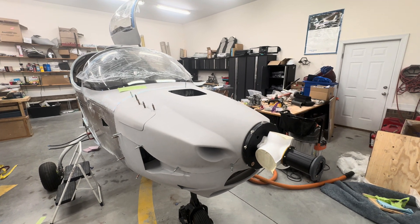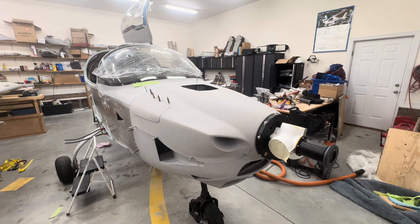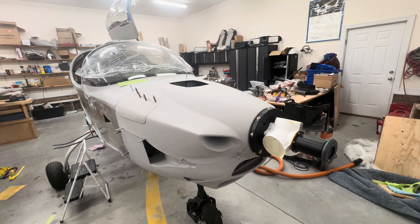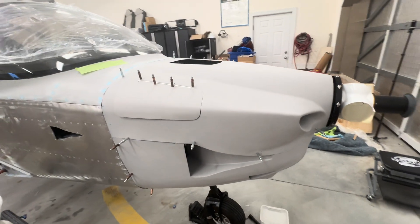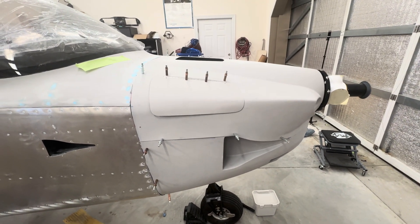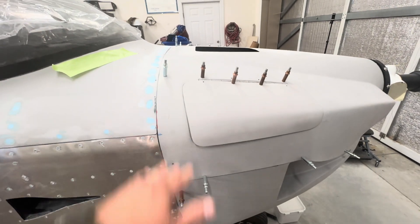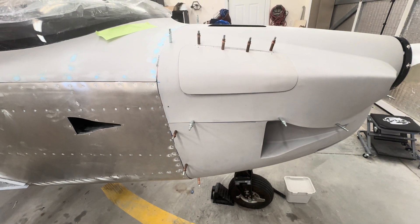It's been almost three weeks, so build update. A lot of work but not a lot of completions to check any boxes. The composites are just time consuming — fitting the cowling takes a lot of time, at least it took me time to get it fitted nice, cut and sanded.